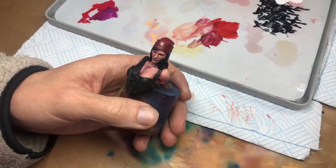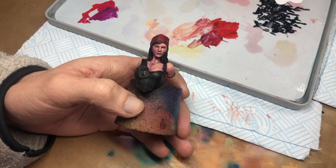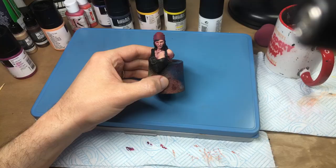Pro Content Creator Move: spend an hour laying in those skin tones, but forget to hit record. Very cool.